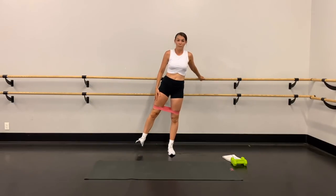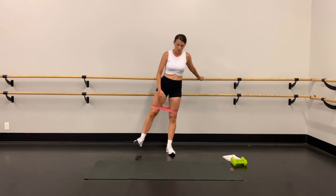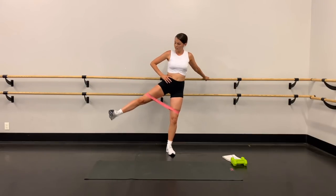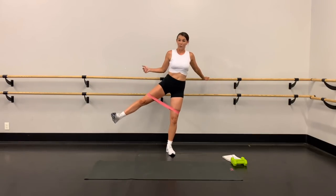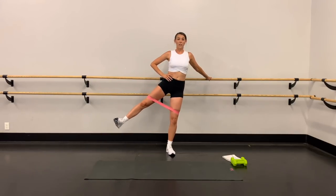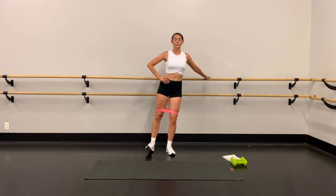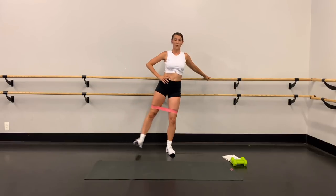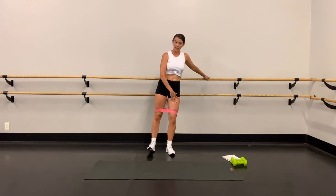We're going to work the outer thigh — flex this foot, pull the toe towards the shin, bend the standing knee slightly, just hold onto the bar for stability. Lift up, up, lower down — same double pulse, really burning out that thigh. Up, up, down. Keep the chest lifted, reaching long through the spine. Halfway there — remember we're doing 20 reps of each. Straight leg, standing knee is slightly bent.